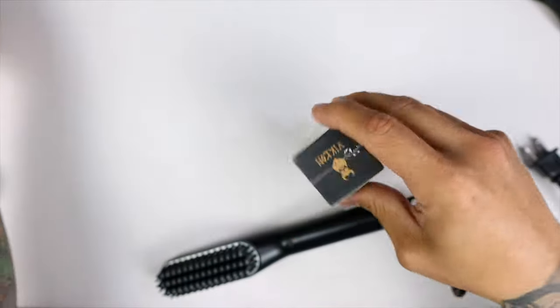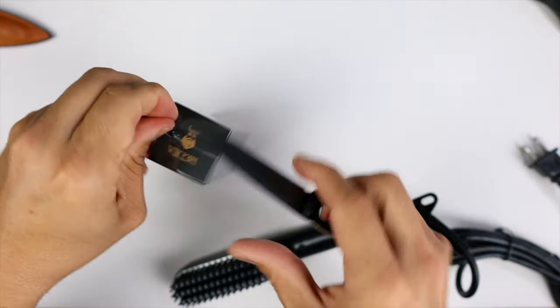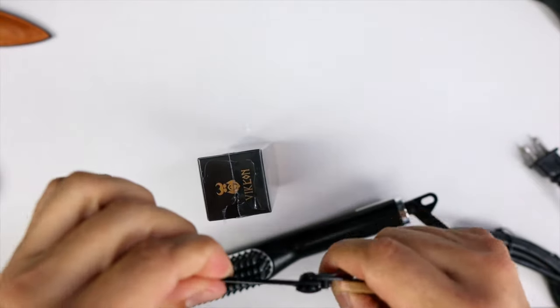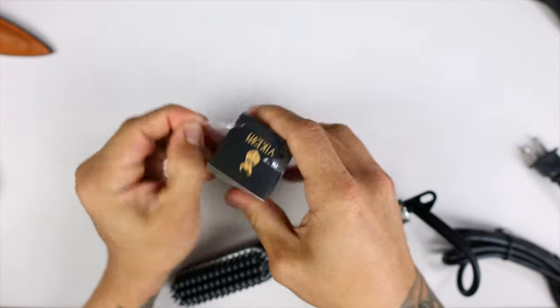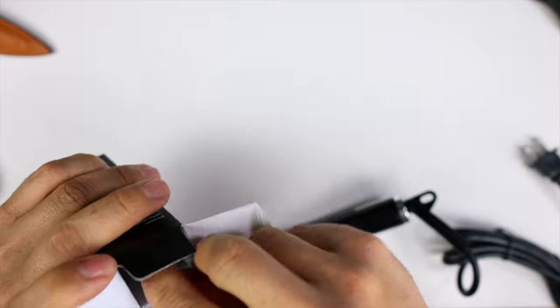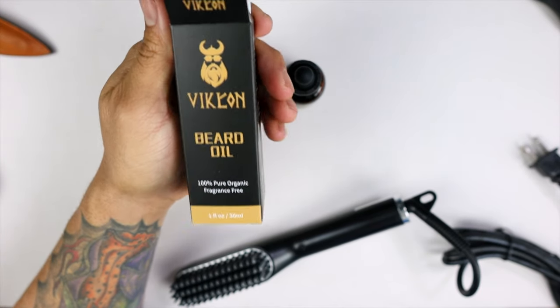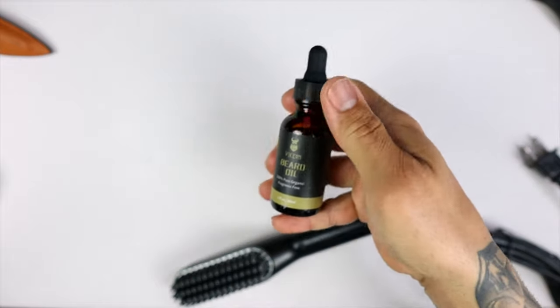Let's take a quick look at the beard oil. I'll get my knife out. Let's take a look at the bottle — I believe it's about a one ounce beard oil bottle. This is a 100% pure organic fragrance-free beard oil, so it doesn't have a smell, which is good. It gives your beard a nice healthy sheen making it super soft and manageable. You do get an ounce of beard oil, which is awesome — not a lot of beard straighteners are giving you that.